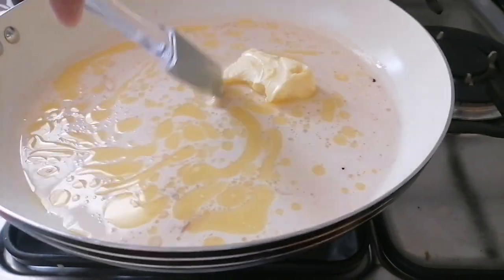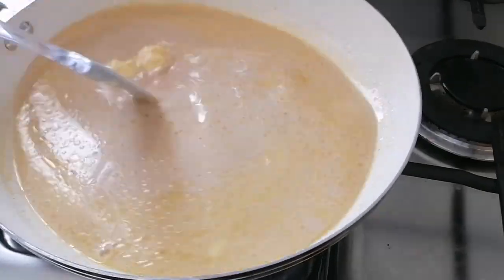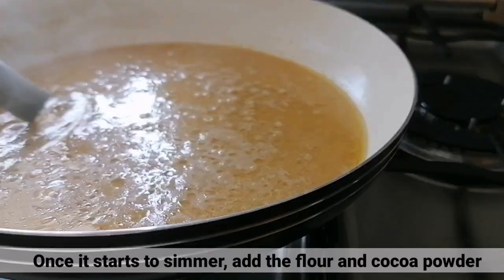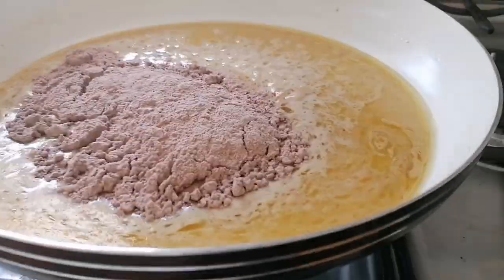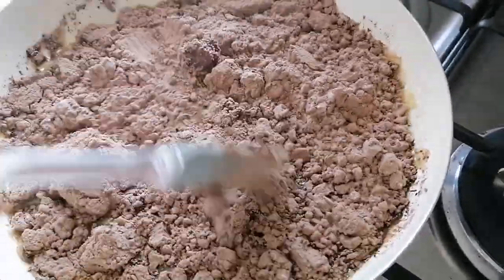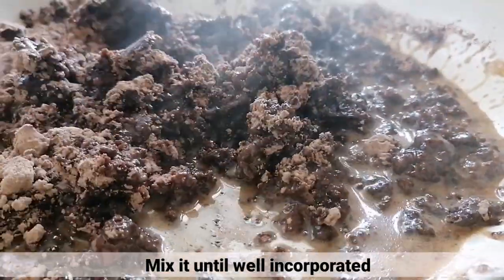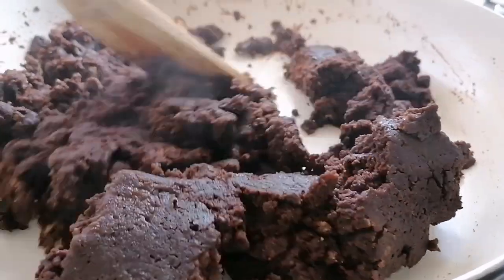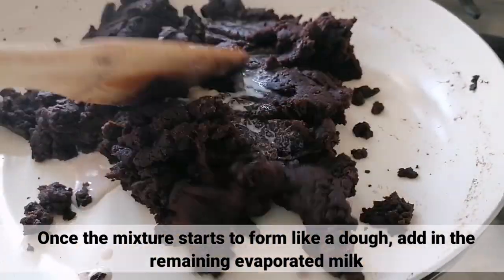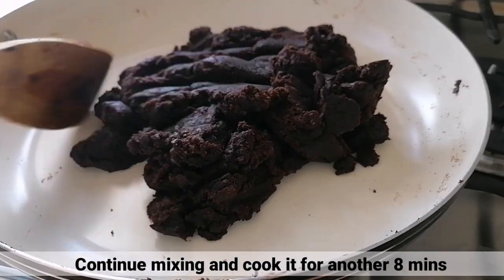Haluin lang itong mabuti hanggang mag-melt ang butter at hintayin lang hanggang mag-simmer ang mixture. Kapag nagsimula na mag-simmer ang mixture, i-add na natin yung flour at ang cocoa powder. Haluin lang ito hanggang maging well incorporated. Once na mag-start na maging dough na yung mixture, i-add na yung remaining evaporated milk. I-continue lang yung paghalo at lutuin ito for another 8 minutes.